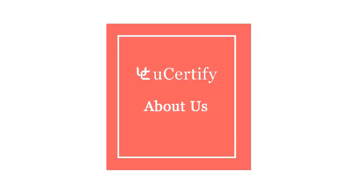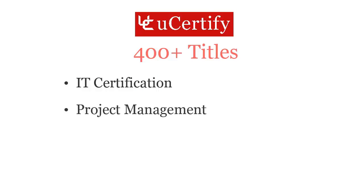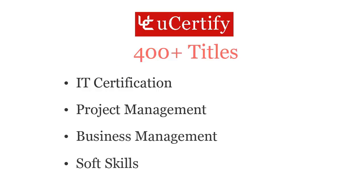Not just with the CompTIA LX0-103 certification exam, UCertify can help you with a variety of certification training programs. It offers 400 plus titles covering IT certifications, project management, business management, and soft skills.